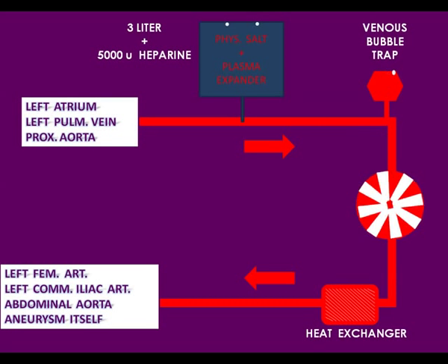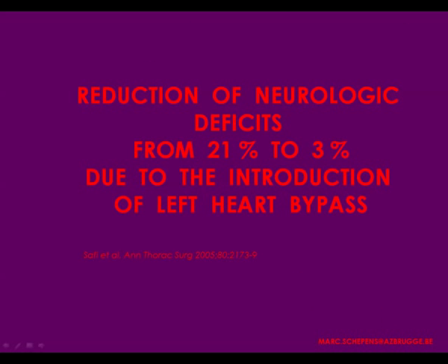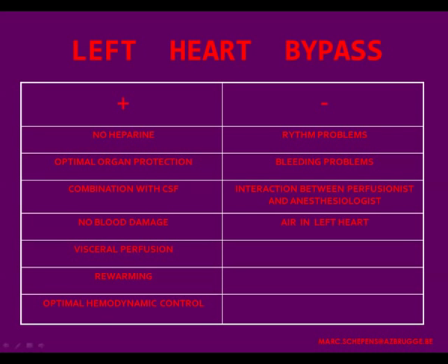It is especially the combination of left heart bypass with cerebrospinal fluid drainage that has enabled us to reduce spinal cord complications. Left heart bypass has many potential benefits but also some negative drawbacks: you can cause rhythm problems by introducing the cannula into the left heart, you can have bleeding problems, and air can enter the systemic circulation. All these things are avoidable. Hazim Safi and ourselves have shown a benefit from the combination of left heart bypass and spinal fluid drainage.